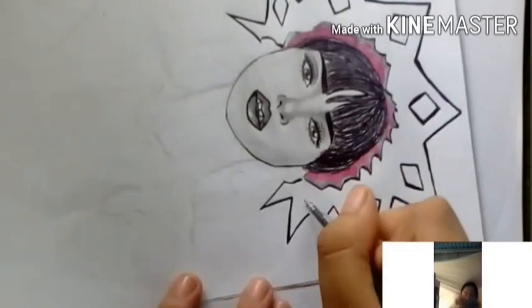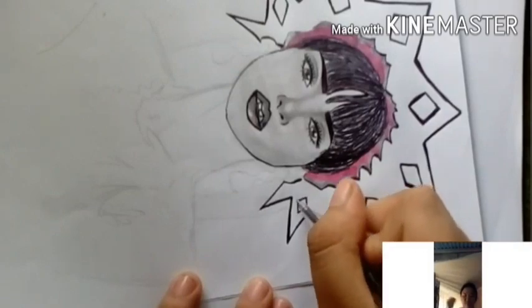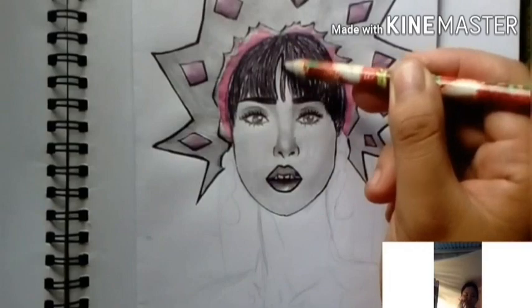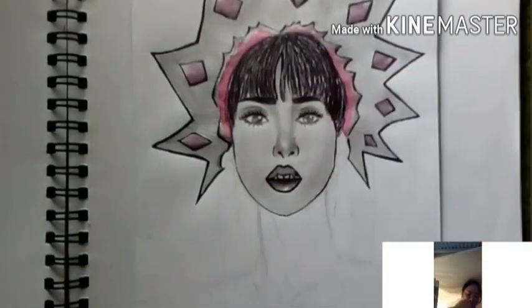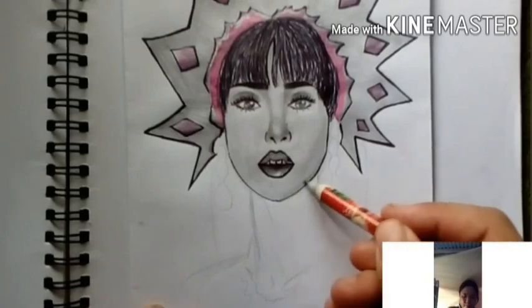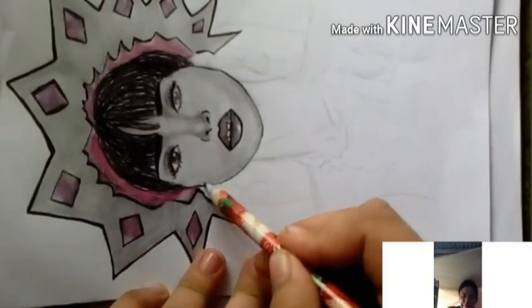I'll color the diamonds using metal pens. The gray area you see was done using a regular pencil — specifically a 2B pencil.